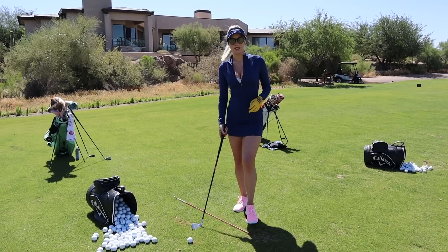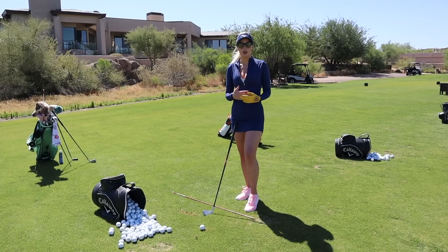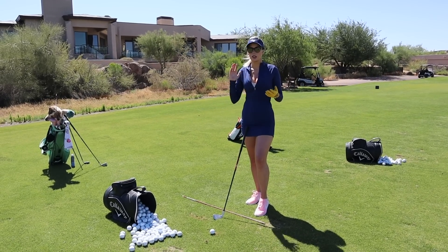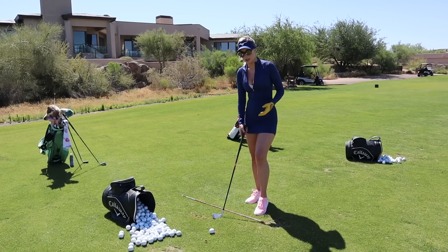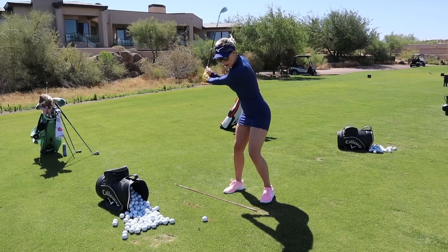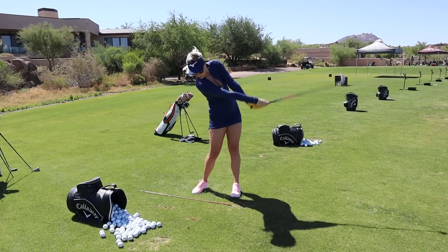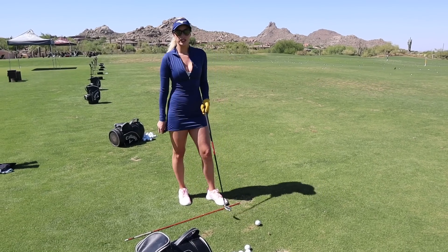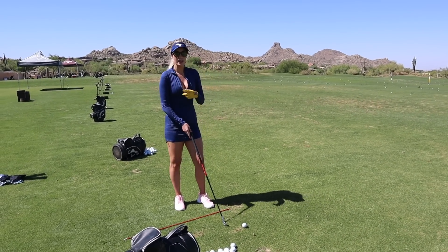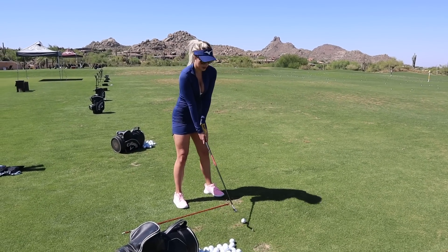The last drill before you can start hitting full shots at a fuller speed is the stop-at-the-top drill. This is a great drill for really anyone — it doesn't matter what swing plane you're on. If you are connected, it's really easy to find the positions and find impact. You stop at the top for a second and then hit the golf ball. Of all the drills this one's the hardest, so try to be patient — even I struggle with this one quite a bit.